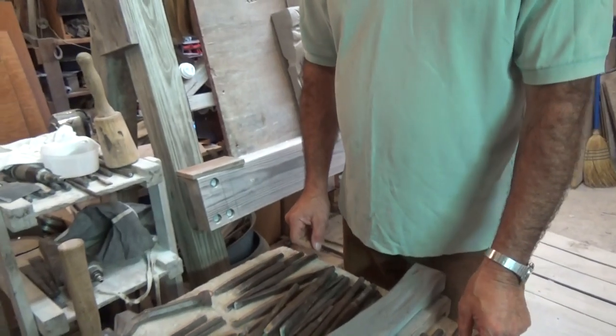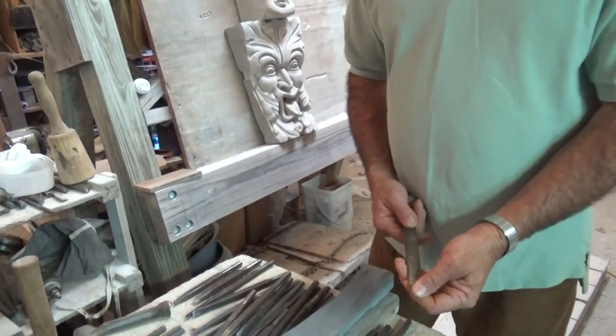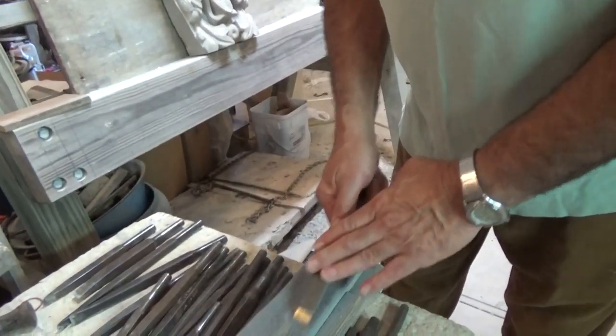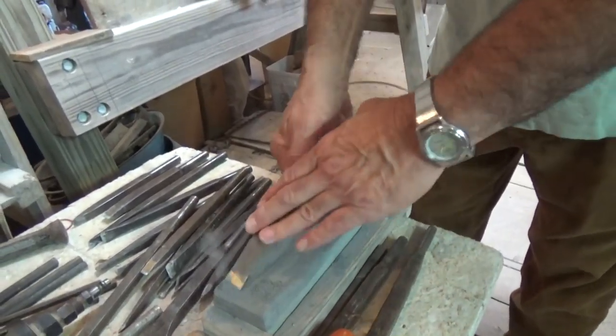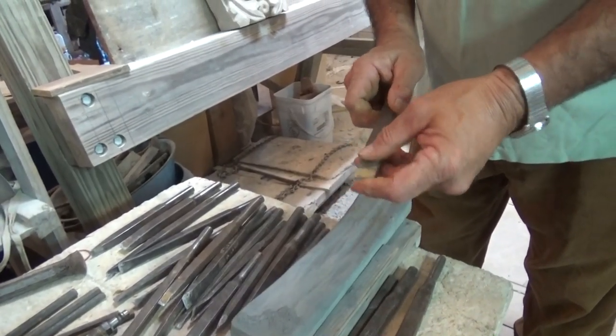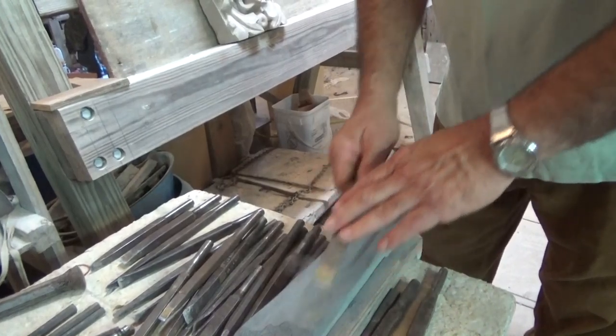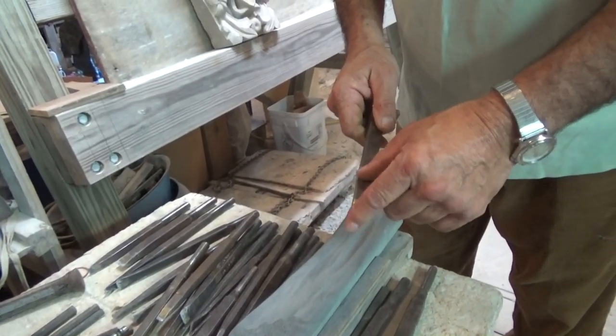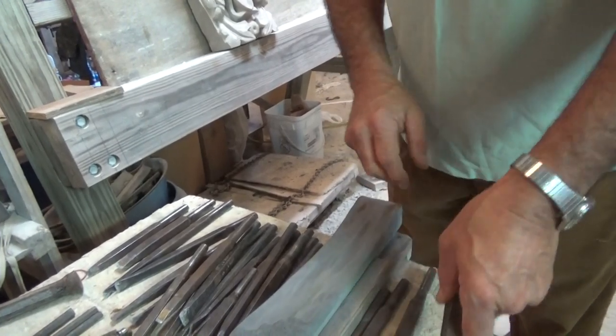When it comes to sharpening tools, you can use a grinder, but to put a quick edge on a tool, just run it on a stone and you get an edge. Even running your tool across the stone a couple of times will sharpen it. It's very important to have a sharp tool when you're carving stone.